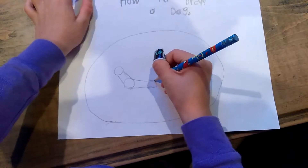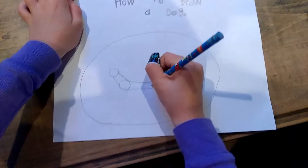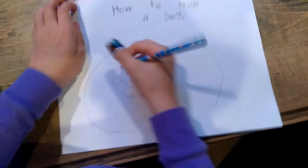My name is Avery. I'm going to show you how to draw a dog today.